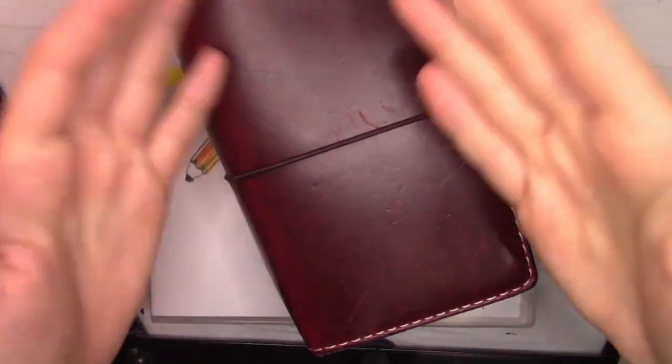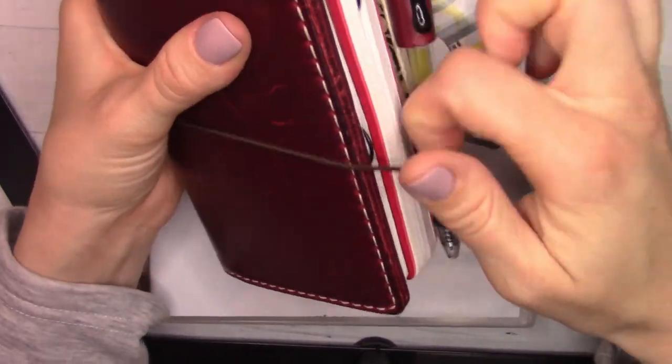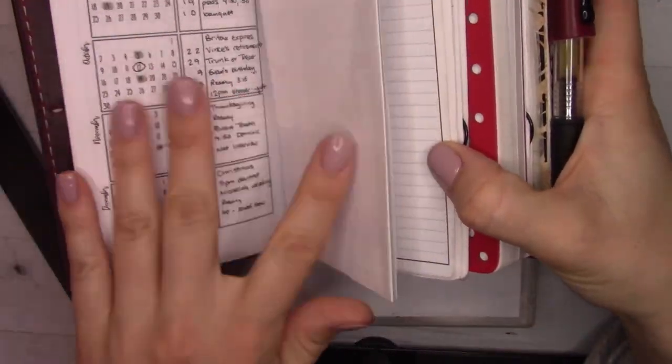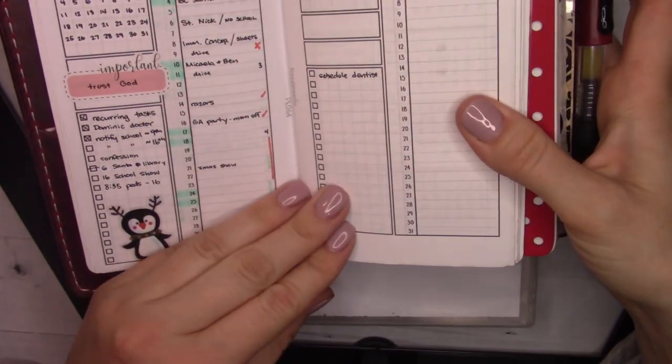Hey guys, welcome back to Yanchi Plans Janky Setup. We're doing January's plan with me video and this shouldn't take long, as these haven't been, because I have these months set up in advance relatively.